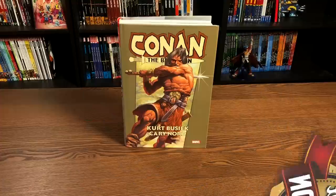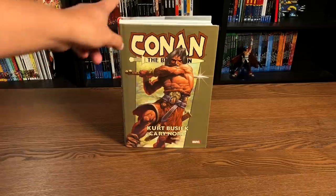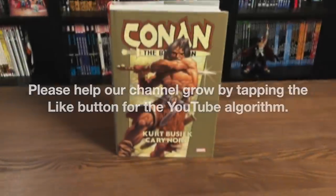Welcome back everybody. Before I get started, a huge thank you to David Gabriel and the folks at Marvel for sending us an advanced copy of this omnibus. This omnibus is due out in the direct market on Wednesday, November 25th, and then a couple of weeks later in the book market. The direct market includes places like CheapGraphicNovels.com, In Stock Trades, Tales of Wonder, and your local comic book shop.